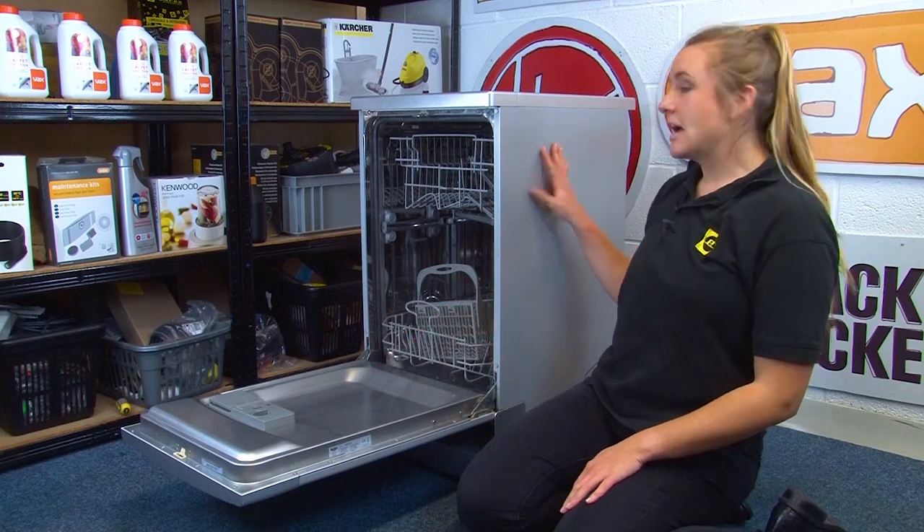You can also look on the side and the back of your machine too. If your dishwasher is built in, then you may have to remove the cupboard door to find your model number. This is because sometimes the model number is placed on the front of the machine before the cupboard door is added, so if you can't find your model number elsewhere, this may be worth a try.